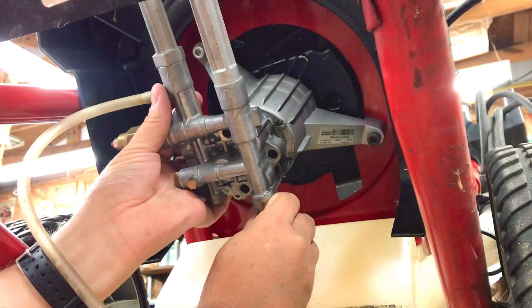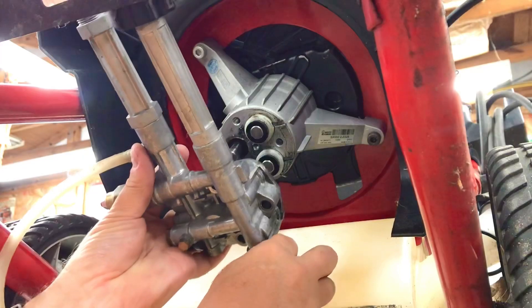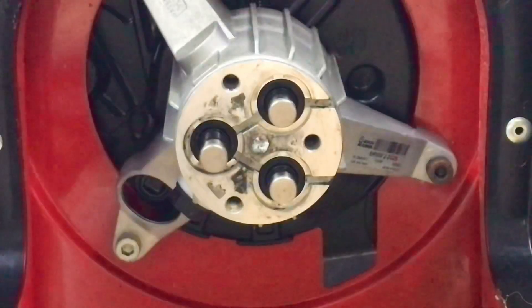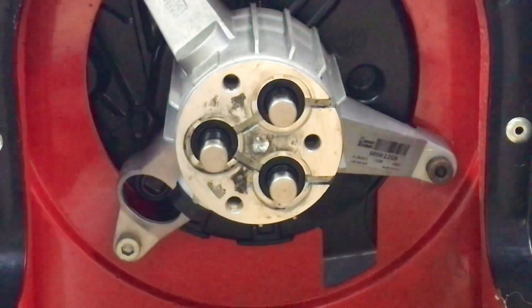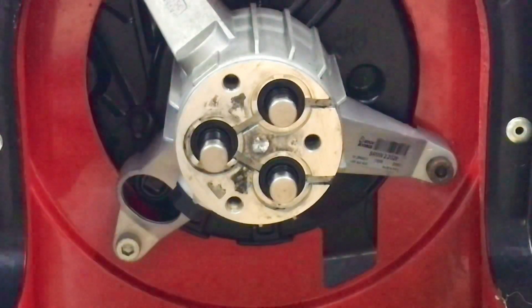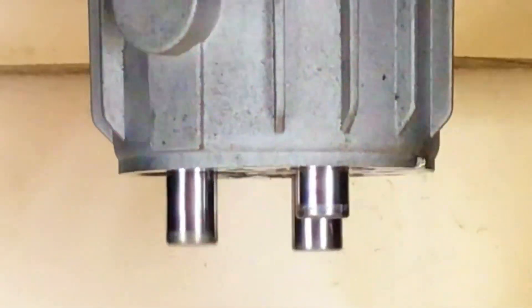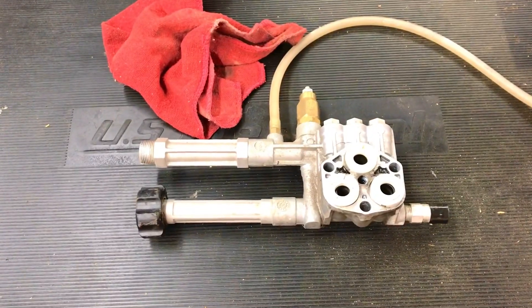Alright, that's the bottom of the pump and those three things sticking out there go in and out — that's how it builds the pressure. I've got the spark plug wire taken loose, so let me pull the cord and let you see how that works. This is what the pump head looks like.